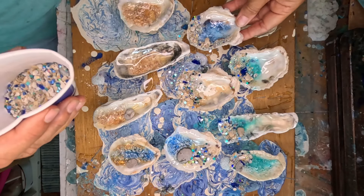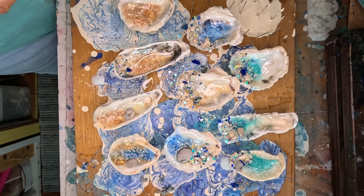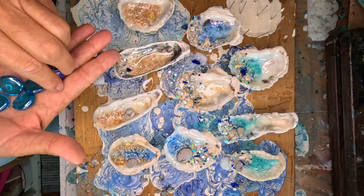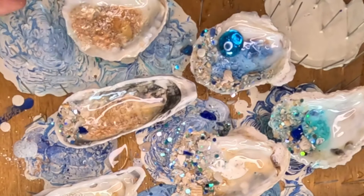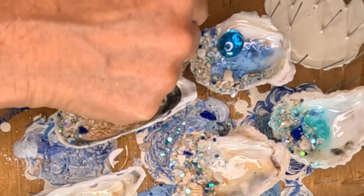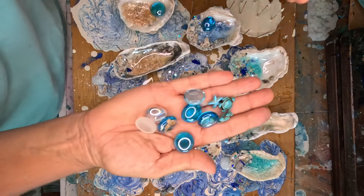On my last ornaments I did use some of these beads, and I thought that would be a really fun thing to put on a few of them. And then this one needs something. These are just little glass beads from the dollar store — I find them at the dollar store but I can also find them at thrift stores, which is really neat.